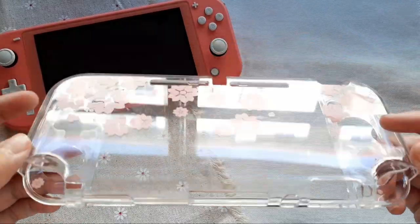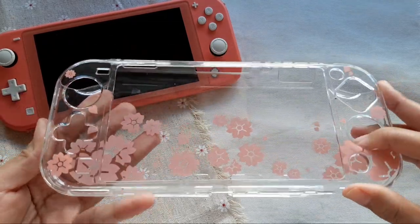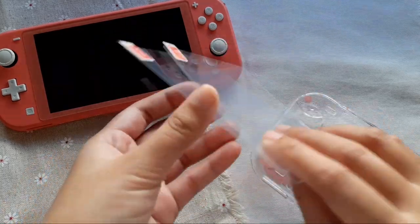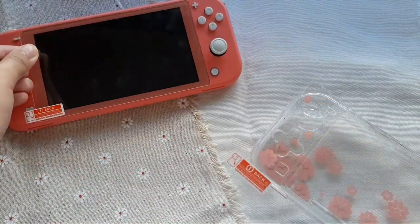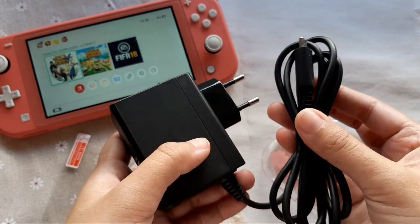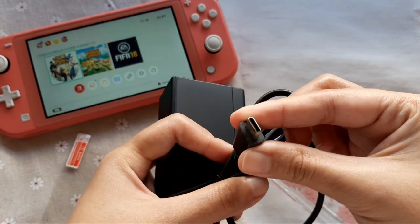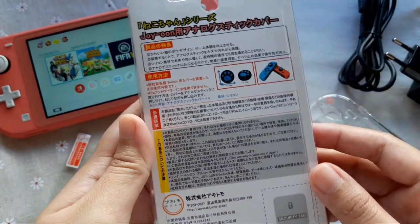One of the accessories for the Switch Lite is the Sakura pattern hard protective case. There is also a pair of tempered glass film which fits perfectly to the screen of the Switch Lite. The Switch Lite also includes an AC adapter which only takes 3 hours to fully charge the Switch Lite. The last accessory is this cat thumb grip.